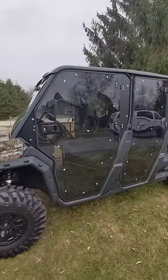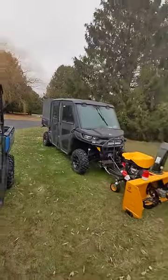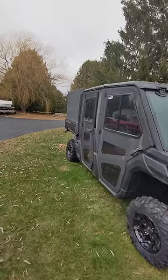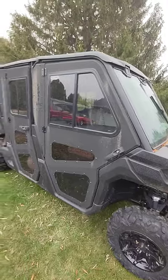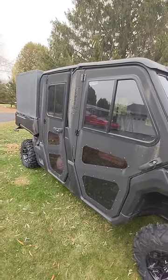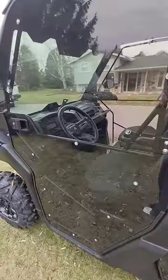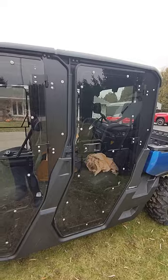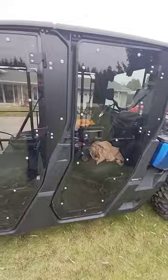I haven't run these in the snow yet to know how much snow is going to come through them. I do know with the Armortech doors, my back seat feels full of snow when I'm plowing — and I'm doing heavy plowing at 20 miles an hour, not simple driveway plowing — so I get a lot of snow that comes through those doors. We'll see in comparison to the Super ATV doors. Price point, they're the same, which is why I decided to give these a try this year to see which ones I actually like better.